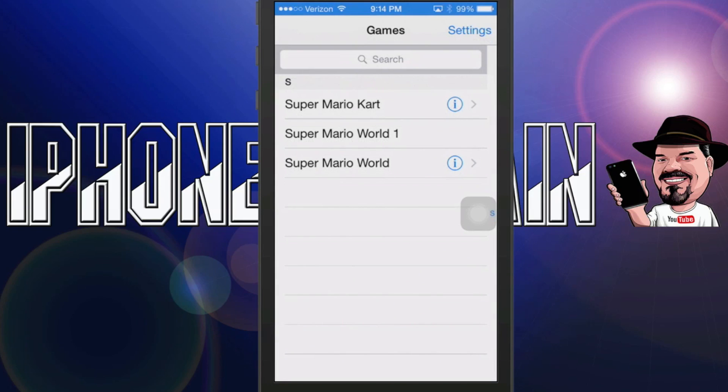Now that we have the app installed, go ahead and tap it to open it. Once you get in here, you're going to have an empty slot. You won't have Super Mario Kart or Super Mario World 1 or any of that.